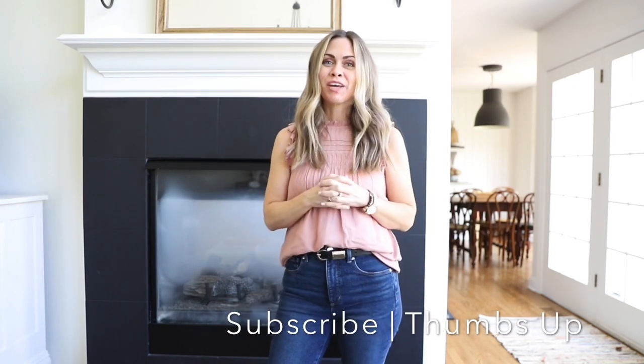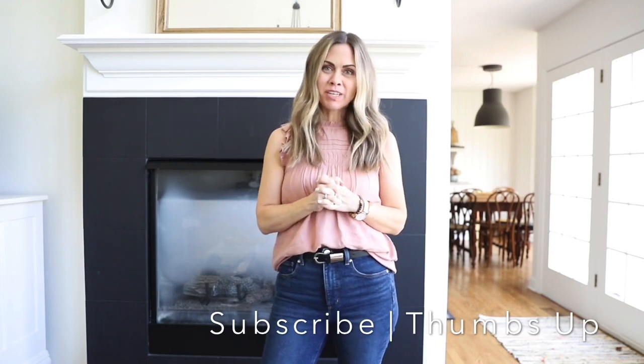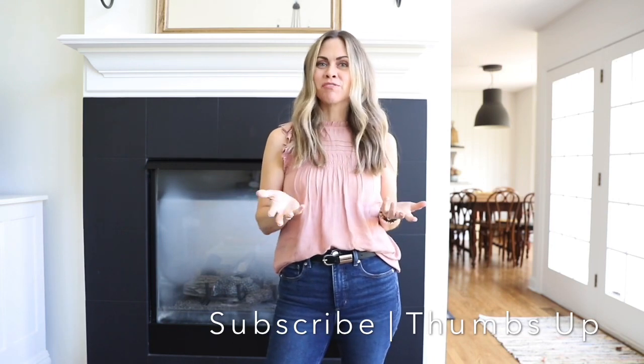Hi guys, I'm Liz and welcome to The Quick Journey, a blog and YouTube channel where I share simple living inspiration. If you haven't already, I would love it if you gave me a thumbs up and subscribed to my channel and left a comment below after this video letting me know what you think.